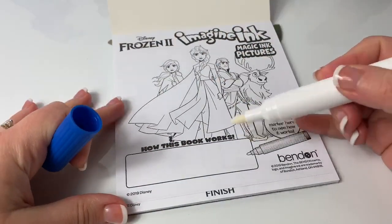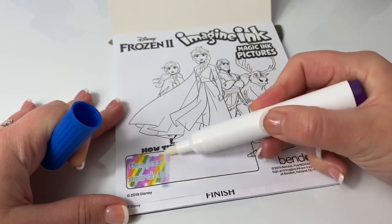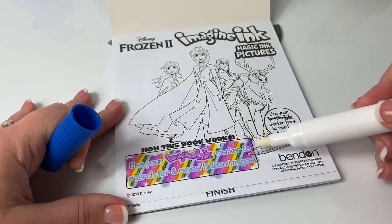How this book works. Let's see. Use your Imagine Ink marker to search for and reveal hidden images.